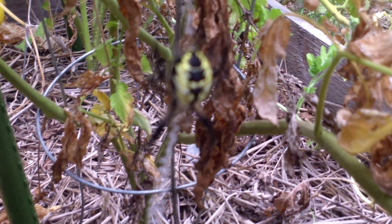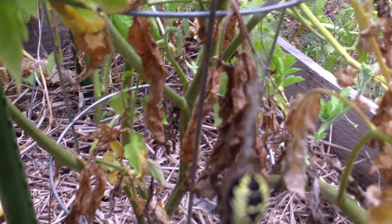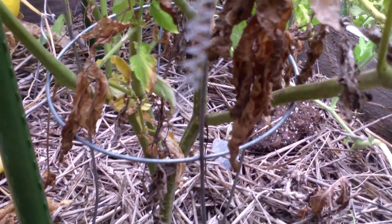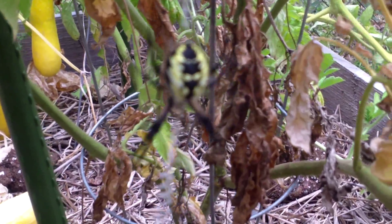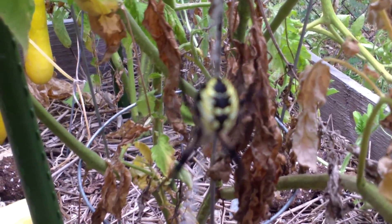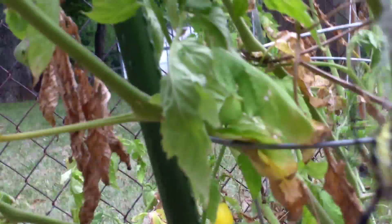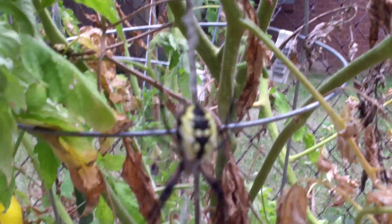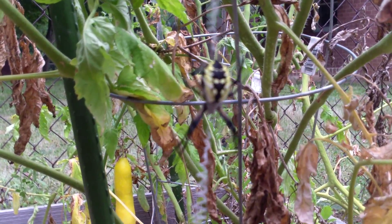Beautiful old garden spider, a female. Look at this web — look at that zigzag stitch it's got going down there. Pretty cool. My daughter found it yesterday. It's in her garden. It's a beaut.